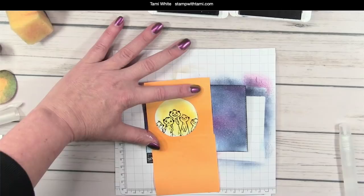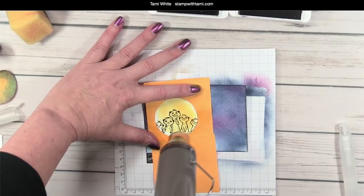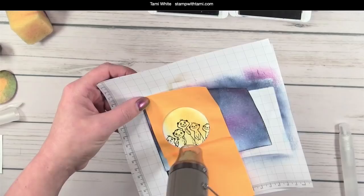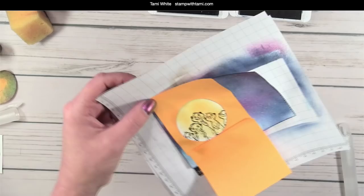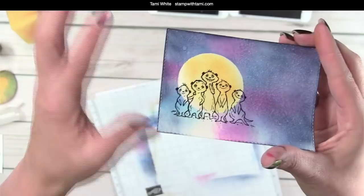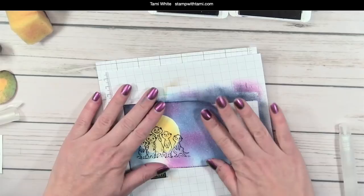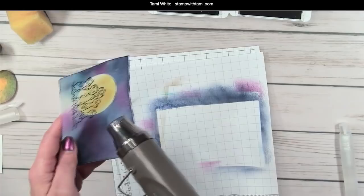Again I'm going to dry it with the heat tool just before I pull that off, so the colors don't bleed together — that's creating our craters. You can see the craters in there — it looks pretty darn cool. That's what makes it a moon instead of a sun like we had in the first card. You can see the craters and the splatter on the night sky that really makes it look like it's full of stars. Make sure this is really really dry before we move to the next step because we're going to heat emboss, and if things aren't completely dry the emboss powder might stick where we don't want it.